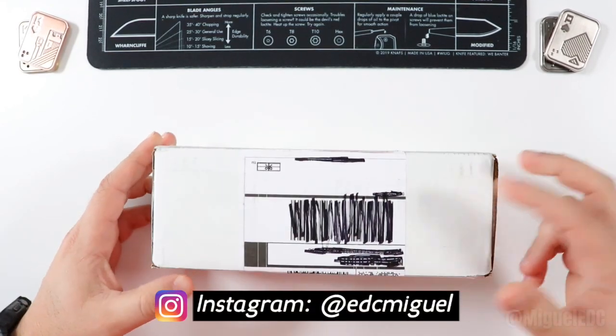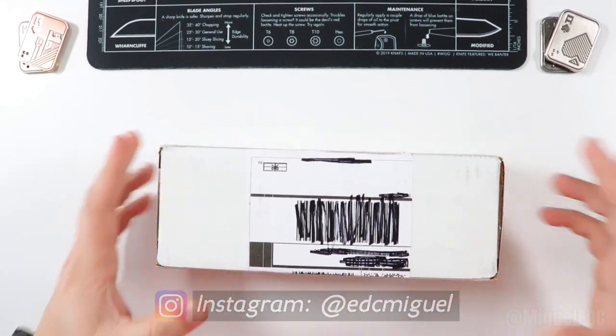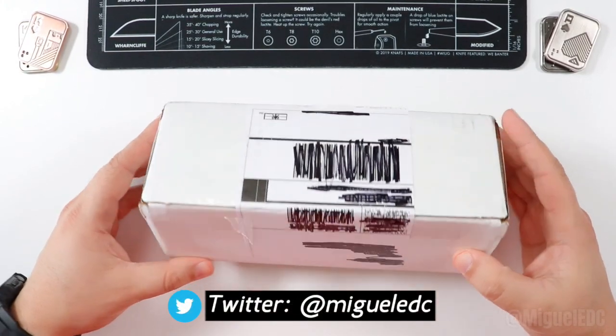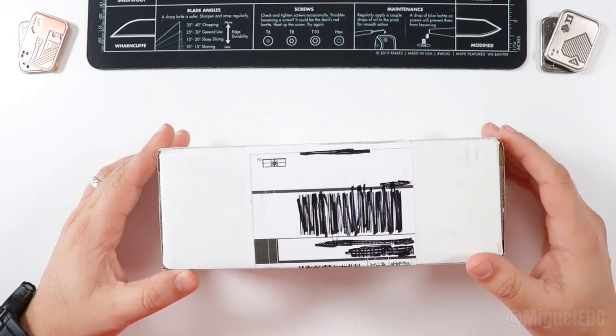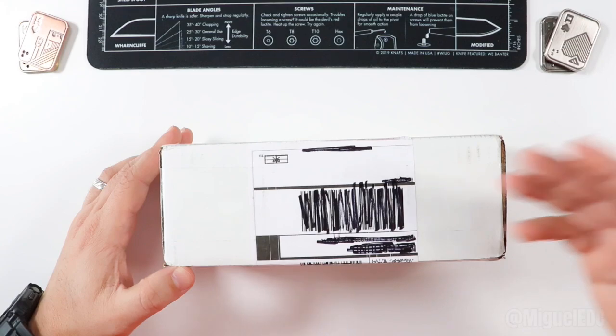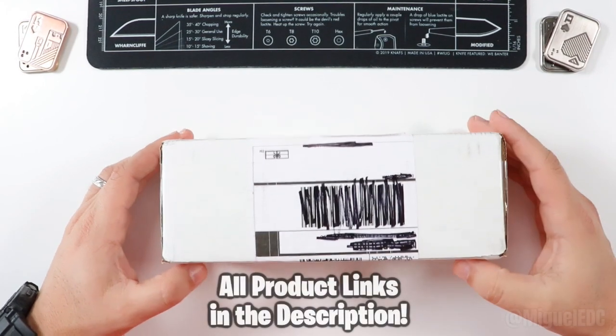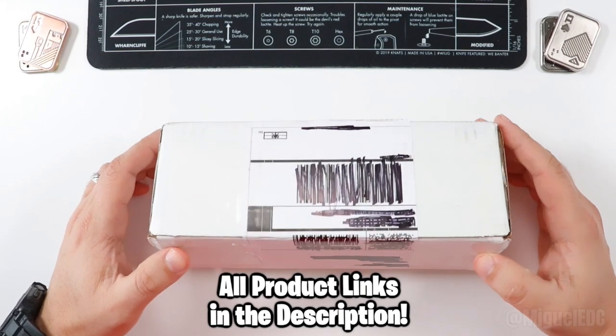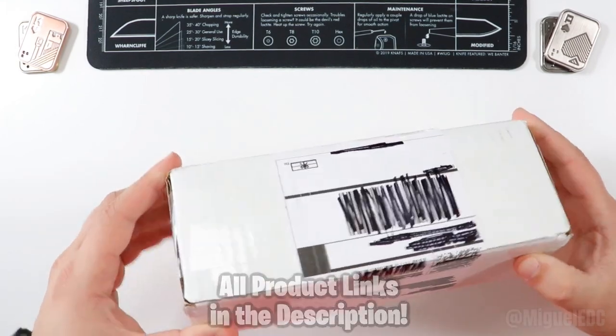Awesome knife inside this box. You probably saw the title and thumbnail, so you probably have a hint of what's in here. I'm very, very excited to add this knife to my knife collection. It's one that I've been looking forward to for quite some time. There's gonna be affiliate links for this guy if you wanna pick it up — those links help out the channel at no extra cost to you.